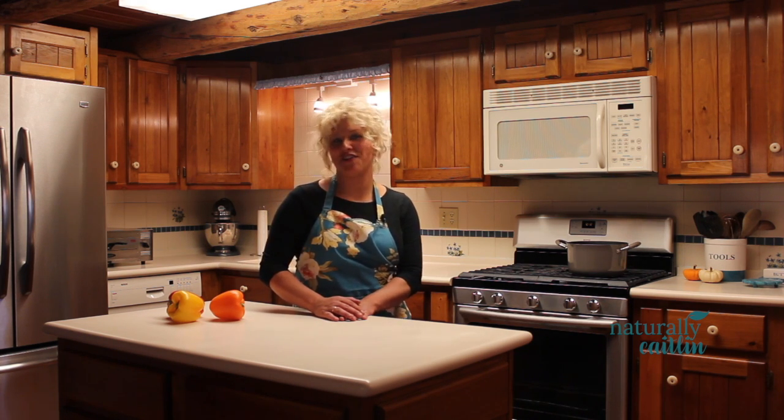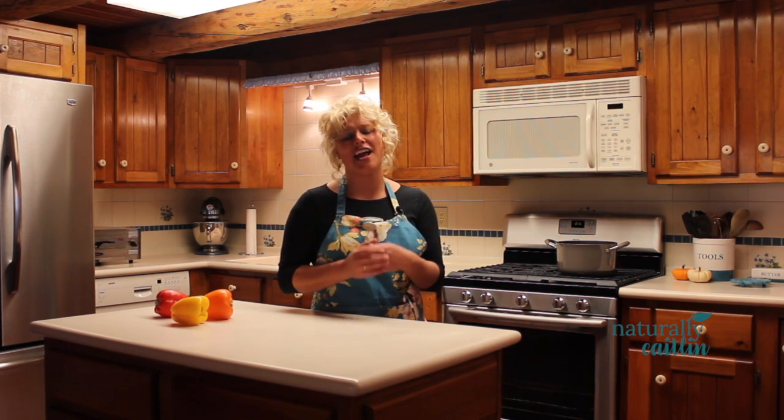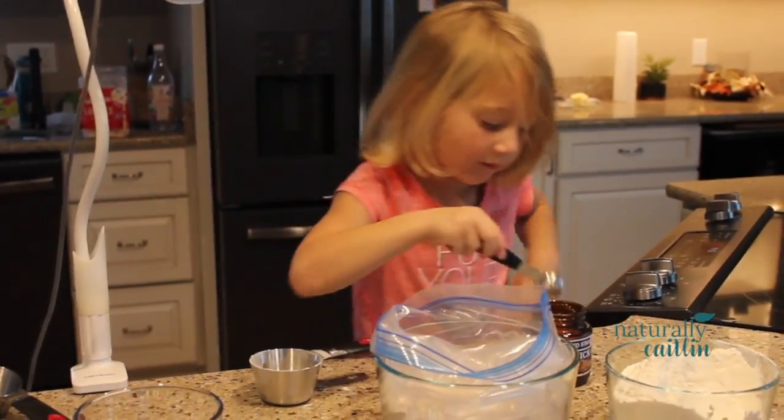Hi everybody! Welcome back for another edition of NaturallyCaitlin. I'm going to give you a real quick recipe for bread in a bag. The kids are going to have a lot of fun with this one — they'll be able to dump the ingredients right in the bag, squish it up, pop it in the oven, and you'll have hot steamy bread to serve alongside your delicious soup. Alright, let's get started.